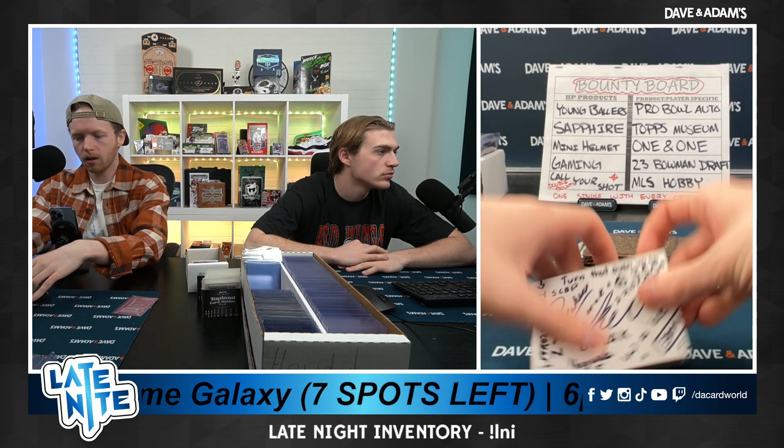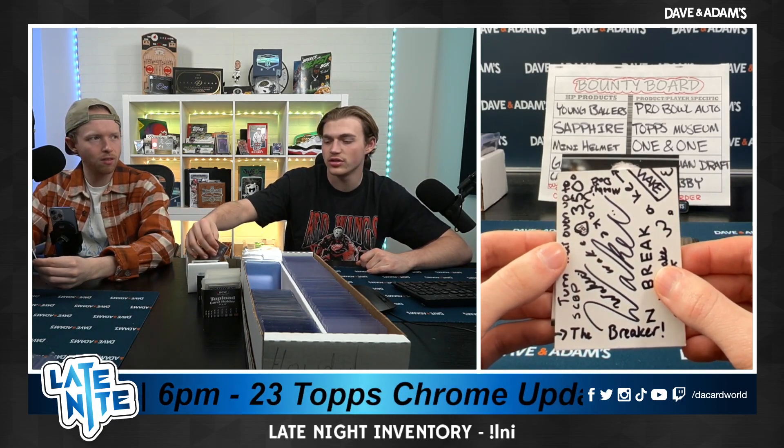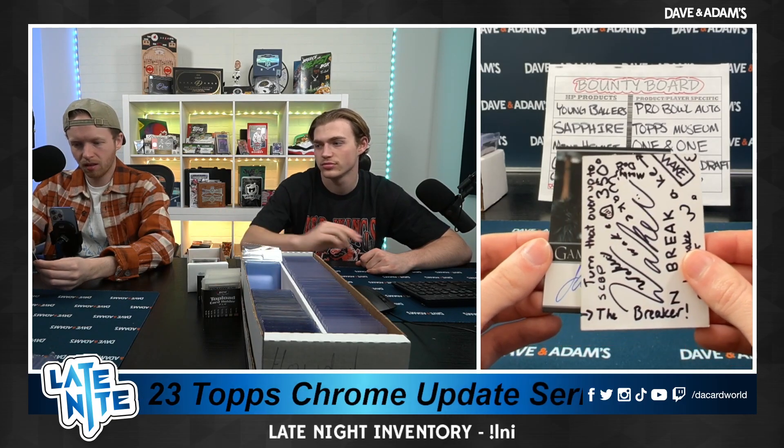Sheesh, all right, very nice. Solid start there, Rascal. And our first auto — Dalvin Cook to the Ravens? I'm here for it. James Cosmo as Lord Jeor Mormont. Okay, that's good. Very nice, it's a solid auto.